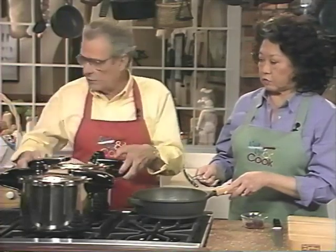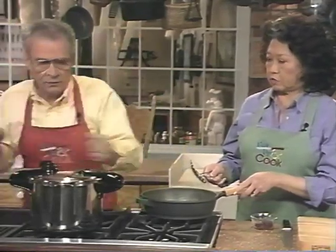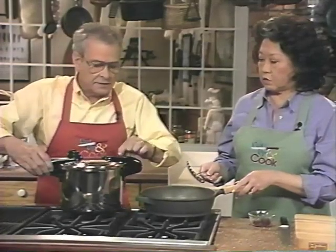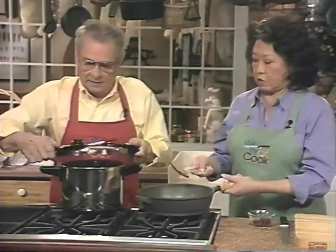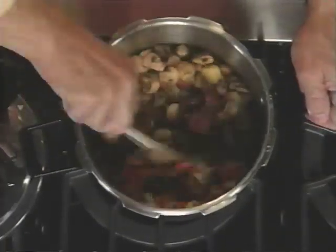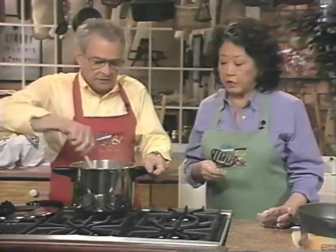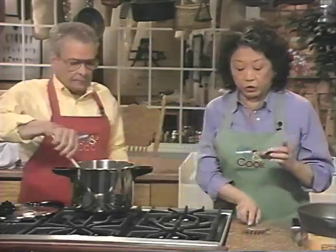We're switching over to this one that's already come to pressure. We can open it up — there's your stew. It's smelling good! I'll stir that a little bit. This will cook just a little bit longer, maybe about five minutes, just enough to blend it all together.